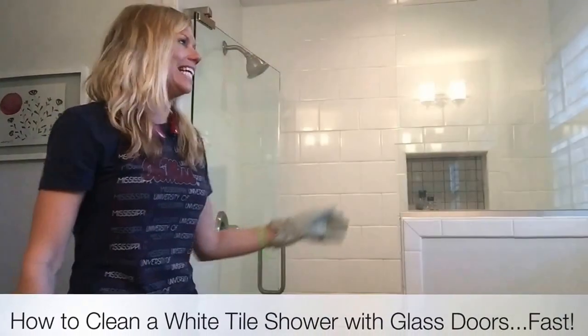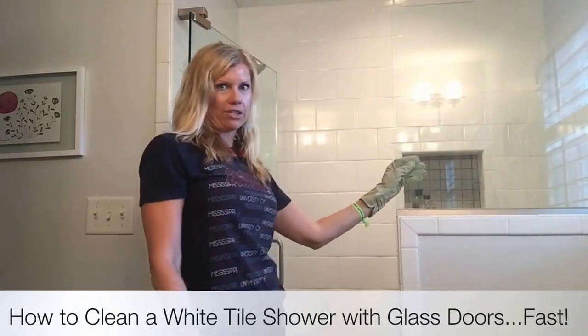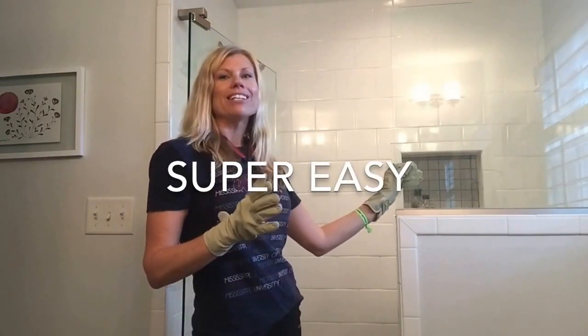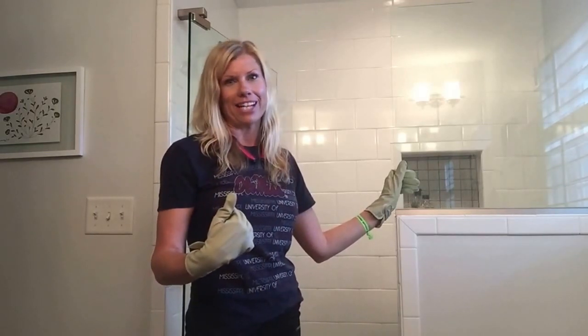Today I'm going to show you how you can clean a white tile shower with glass doors. It's super easy. I've been cleaning for a very long time since I have a cleaning business, so I'm going to show you how I do it and my tips.